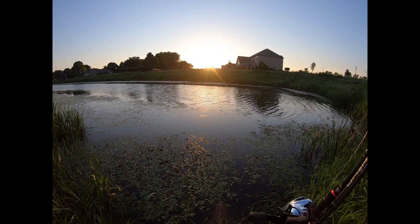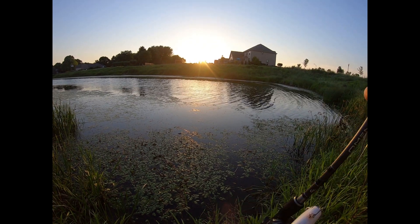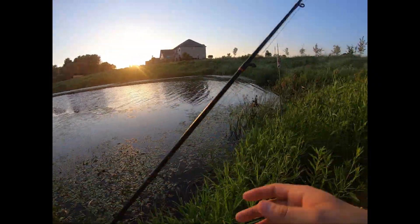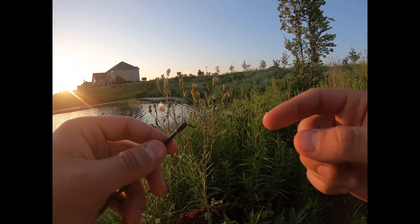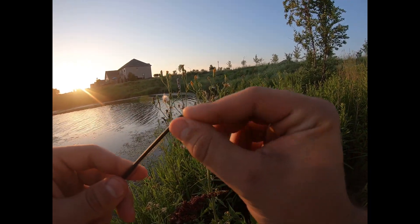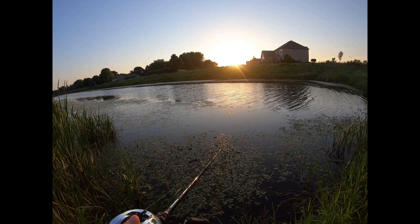We're back at the spot. I brought the same two poles — got the frog tied back on and a popper on. I may have fixed the problem I had with this pole. The tip had a chipped eye and my line was getting stuck in that groove, which I think was shredding my braid. So I cut it off, sanded it down, and grinded it down. My goal today is to not miss any fish or lose any fish.